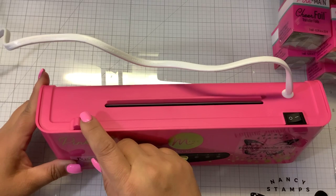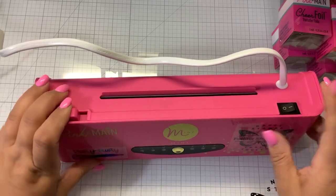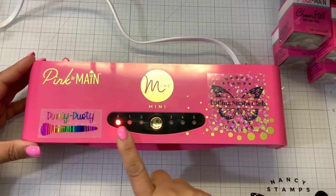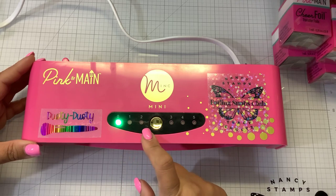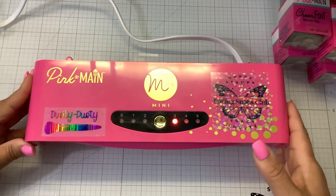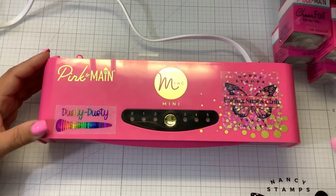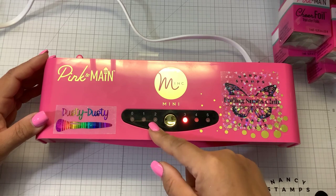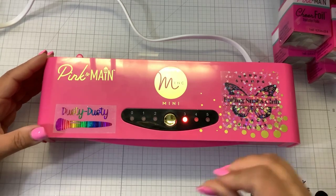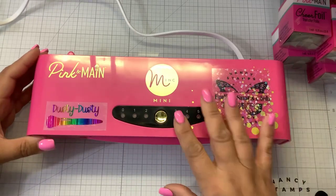When you get the machine, this is your power button and this is your release button — it actually opens the rollers, it's spring loaded. So if anything gets stuck, you turn the machine off and hold this to pull it out. First thing you're going to do is turn it on, then press this and it'll beep and go to zero — no heat at all. We're going to start with level three and wait for it to turn green. If you're using other foils that aren't as thick and get wrinkling, turn heat down to two. For the cheer foils and foilables, three works best, but if you're using the mink for a while, you'll want to lower the heat.